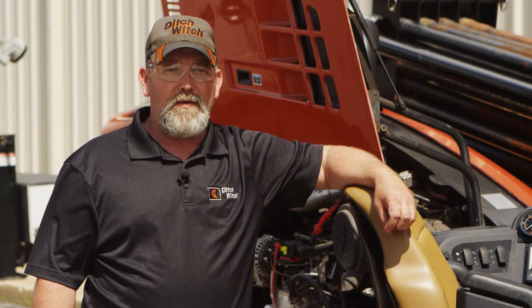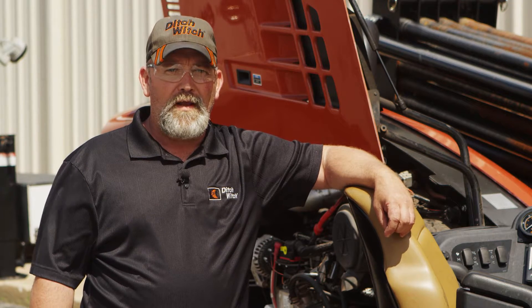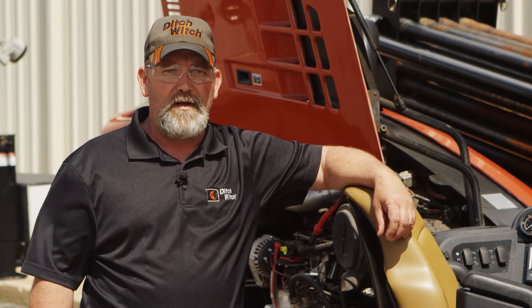As technology becomes more complex, it's necessary to take a few more precautions. We do recommend you use an authorized Ditch Witch dealer for all repairs to your machine, but we know that that's not always possible. Any modifications that are made to your machine need to be approved by the Ditch Witch manufacturer.